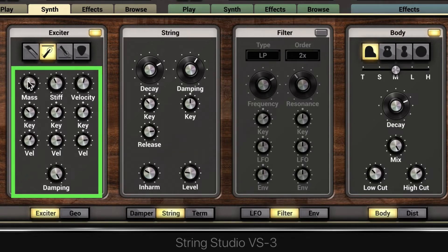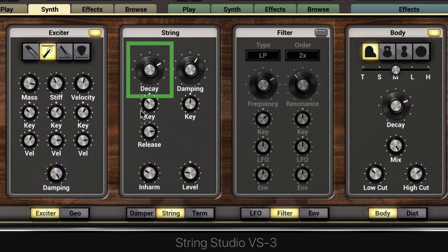The mass knob adjusts the mass of the hammer, and the stiffness knob controls the stiffness of the head of the hammer. The velocity sets the velocity of the hammer when it strikes the string, and these can each be modulated by key range or velocity. We also have damping, which adjusts the absorption of the impact between the string and the hammer — it's not related to the string's decay properties; it works independently.